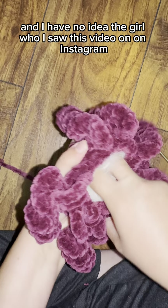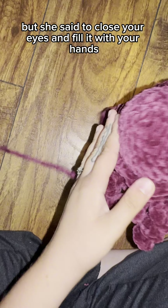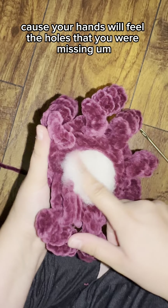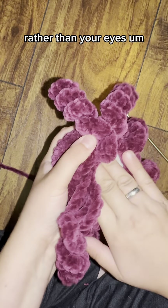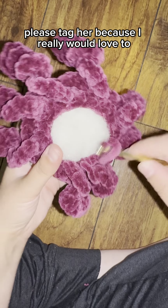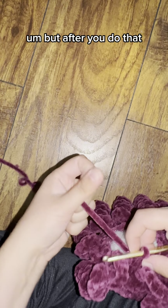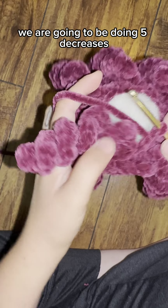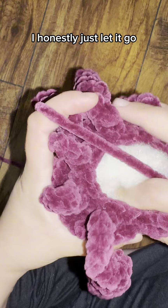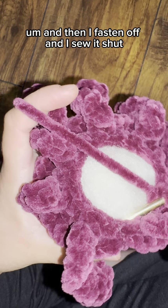Close your eyes and feel it with your hands, because your hands will feel the holes you're missing rather than your eyes — a great tip from someone on Instagram. After stuffing, do five decreases and then optionally one more single stitch or one more decrease for a tighter hole, then fasten off and sew it shut.